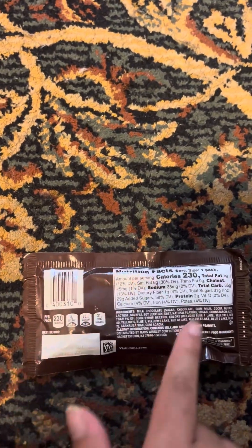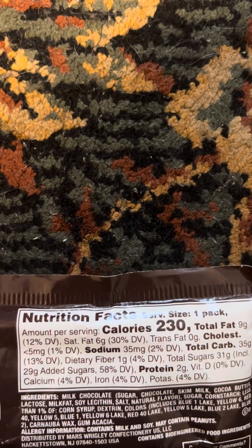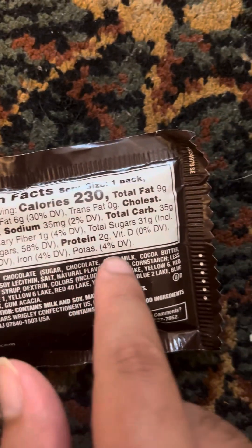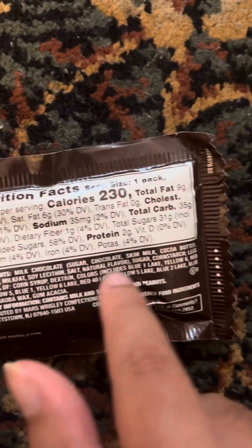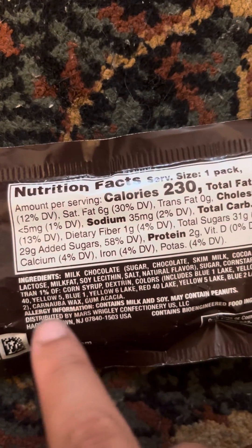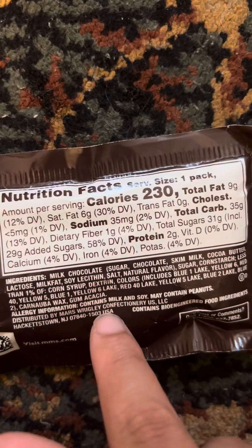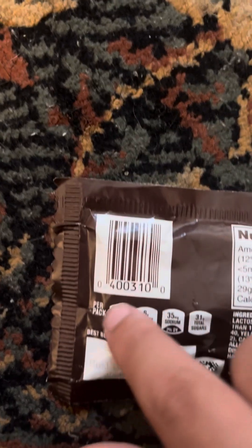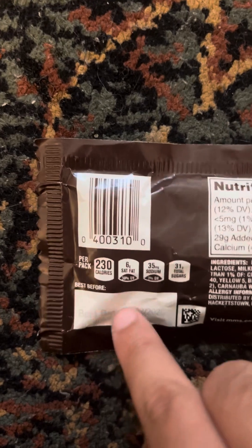Let's look at the back. So on the back, here are the nutrition facts. And this is the ingredients. And this is the allergy information. The barcode. And the per pack thing. The expiration date.